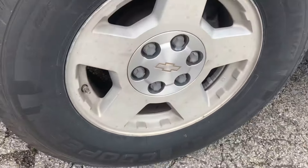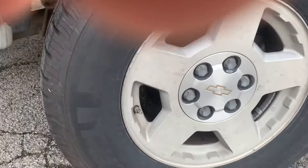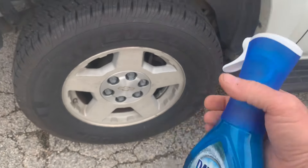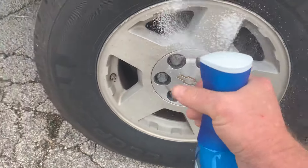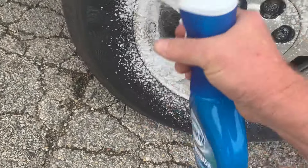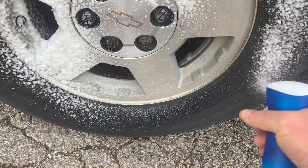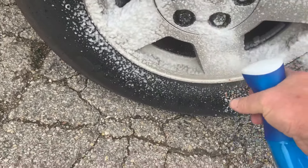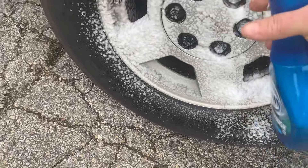I got some of this cleaner everybody's talking about. This Bull Corn here. We're gonna see if it really does what they say. I imagine there's gonna be some wiping involved too, but for the most part, maybe it'll get a lot of it off.